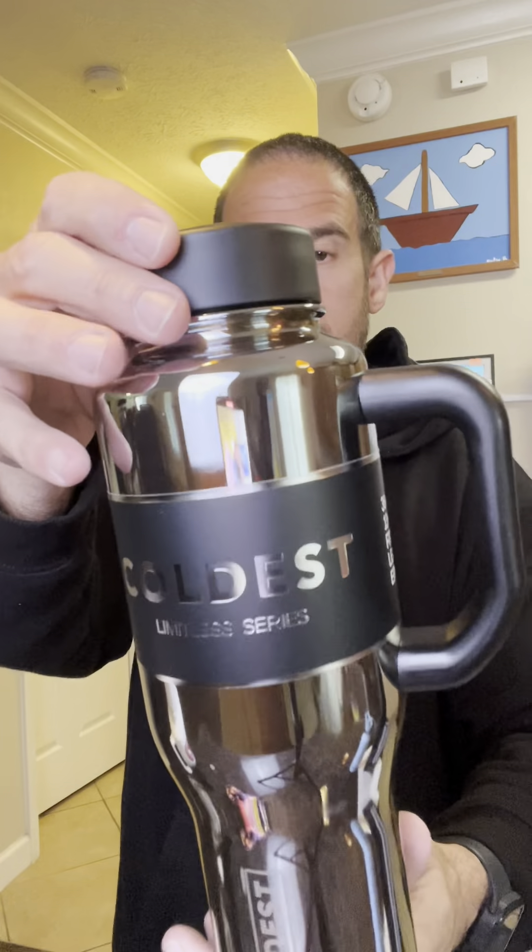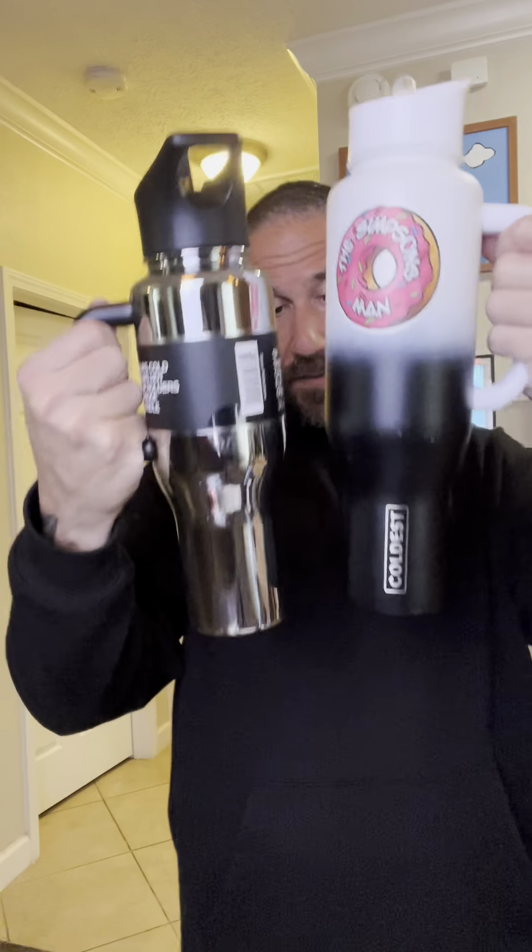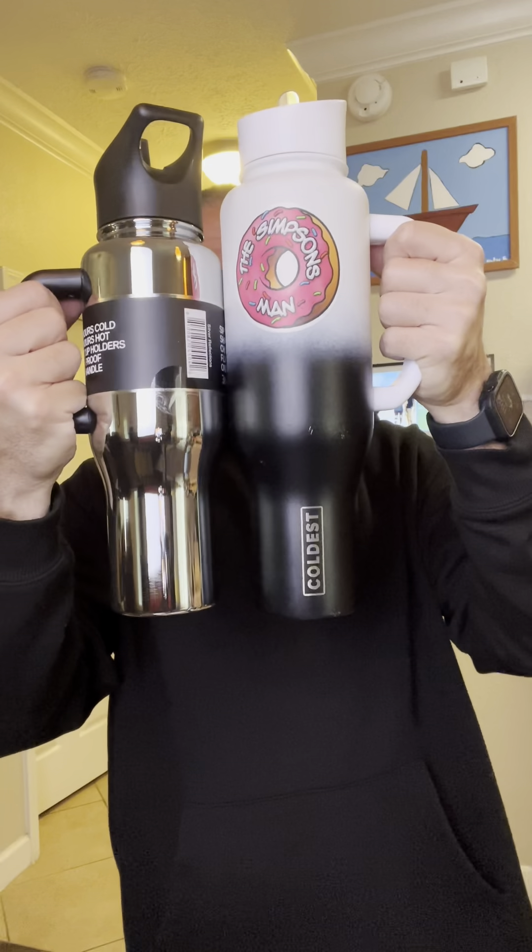Oh wow, check this baby out — the Silver Reflections. It's got that insane chrome look to it, and this might actually be my favorite one. I'll toss the straw in and screw the lid on. You can kind of see the comparisons side by side — this one is 36 ounces and the other is 46 ounces. I go through this a lot but that's just because I drink a ton of water. My daughter actually uses the Simpsons one now, taking it to school and when we're out on weekends.